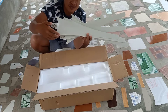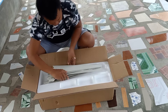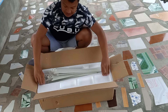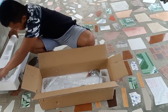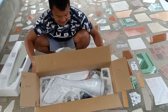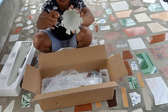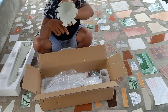Six blades because the wind here is weak. As you can see, we're now removing its cover. One slot, two slot, three slot, four slot, six slot, seven slot.